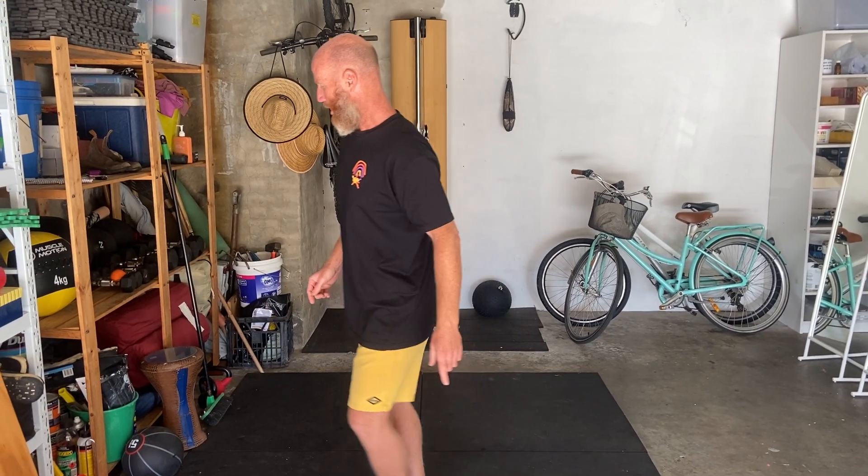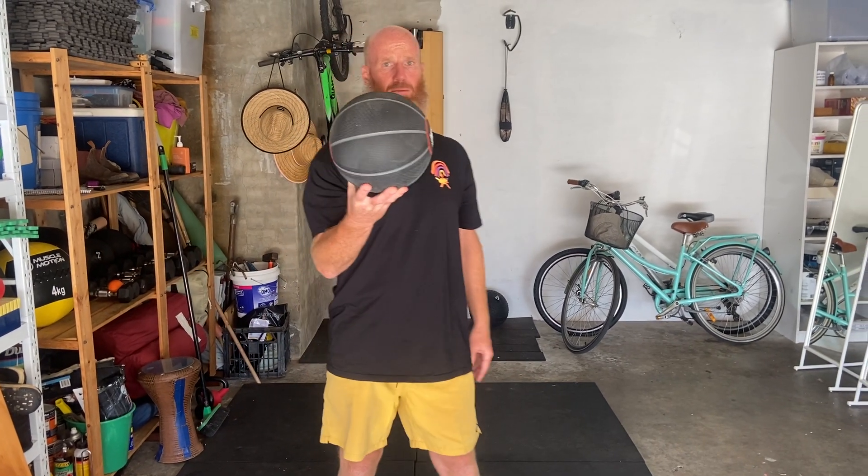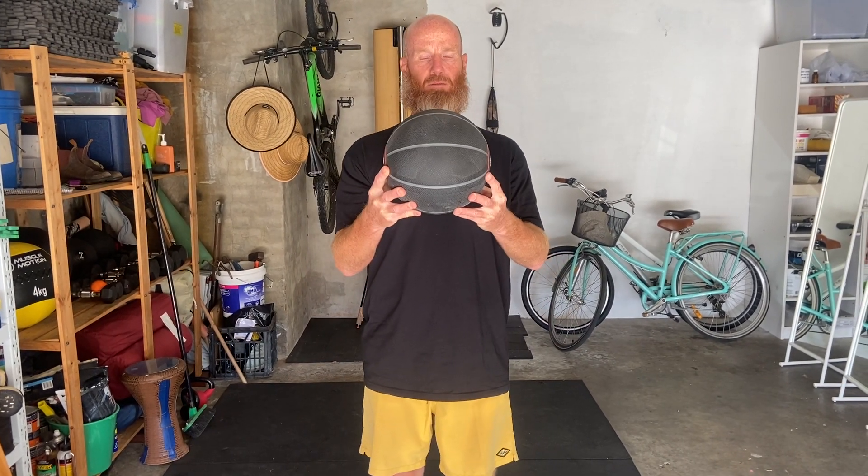I'm going to start with a bigger ball, like a five kilo medicine ball, about the same size as a soccer ball, and we're going to be on that area there. Then we're going to move to a smaller ball — the smaller the ball, the more intense it's going to be.